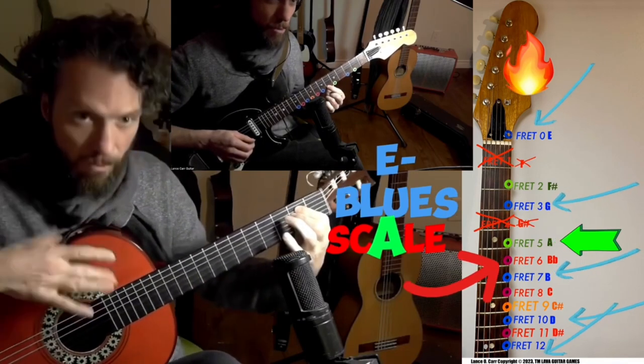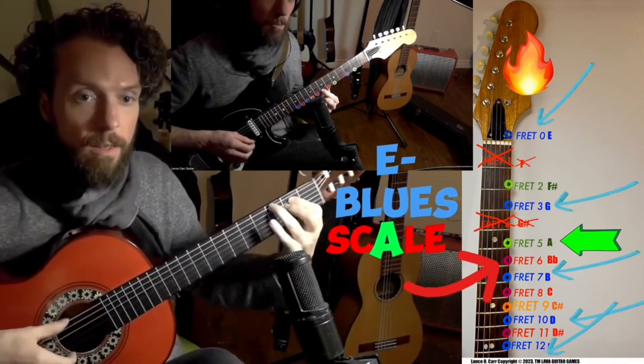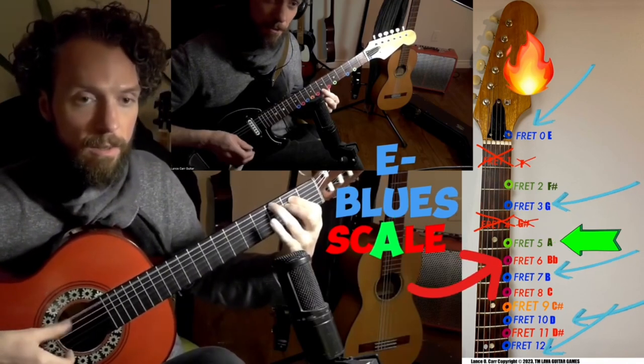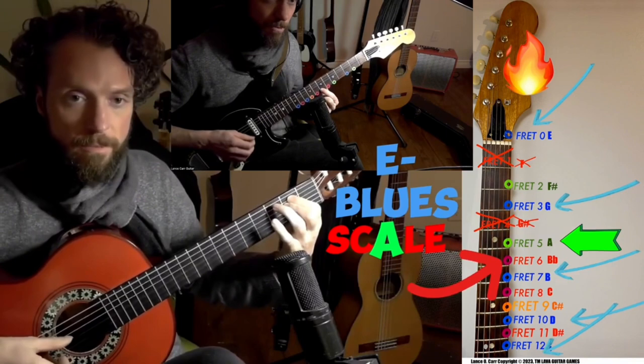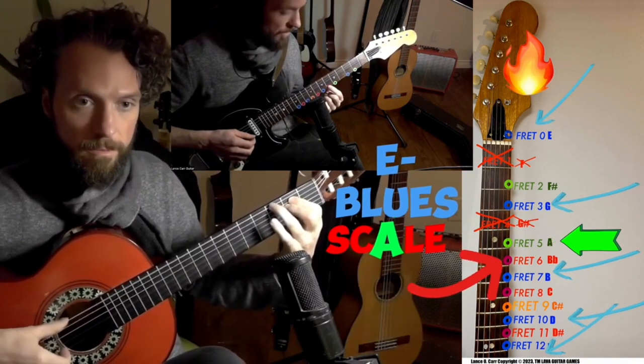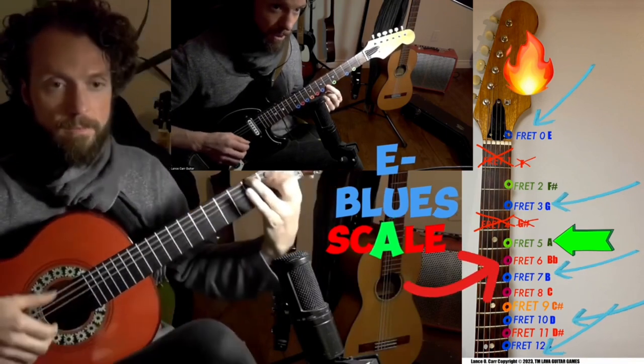But sometimes people like that cool out sound, but it can make sense if you finish it usually on an in, like a blue. This note right here, fret six, B flat, is called the blues note in music theory.